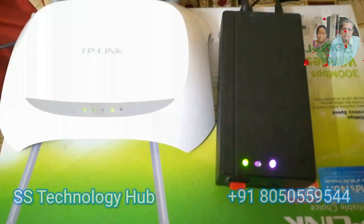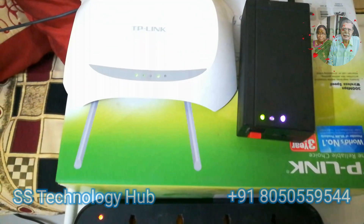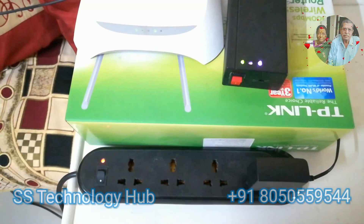The battery management system has all features of charging protection. Threshold units of minimum and maximum battery charge are predefined in the module itself.